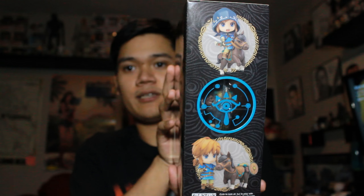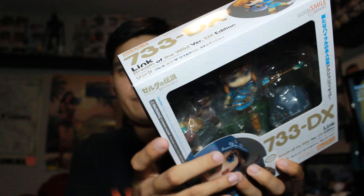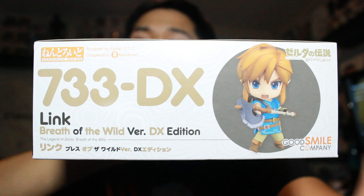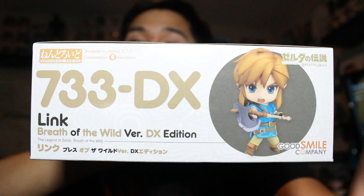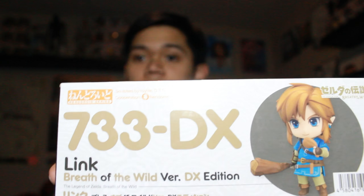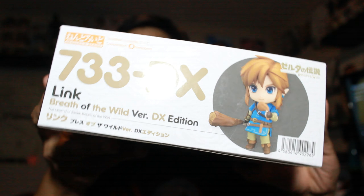Pretty good box condition. There is a dent at the bottom, but we'll look at that in a second. Here's this side — different pose. You can see that. A little bit of denting, not bad though.